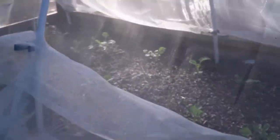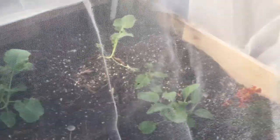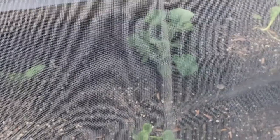Over here this bed is mostly cabbage — we have the red cabbage and then the green cabbage, and then I think that's more cabbage in the back. That's coming along nicely; it took a little bit longer to get started but it's starting to grow better. I'm probably going to use some fertilizer in the garden this week.